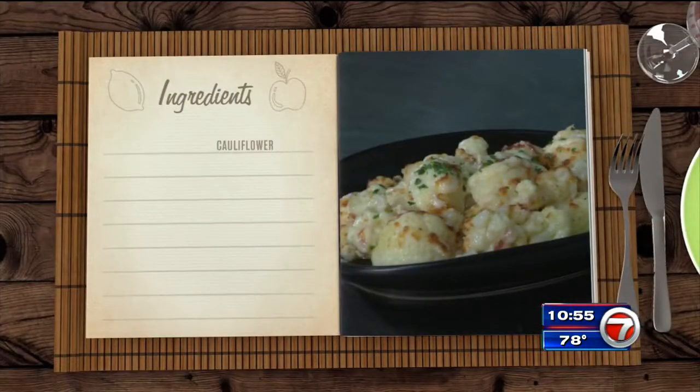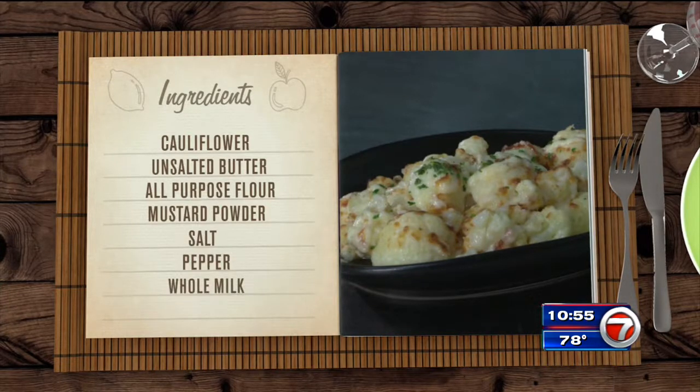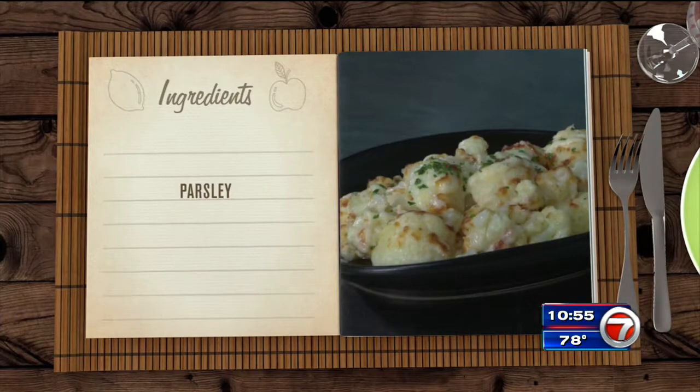For this one, we're going to need a head of cauliflower, some unsalted butter, all-purpose flour, mustard powder, salt, pepper, whole milk, grated cheddar cheese, and some parsley for garnish.